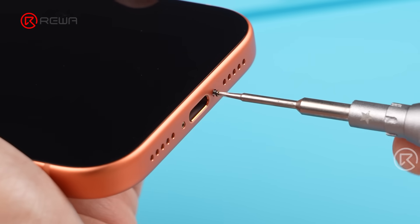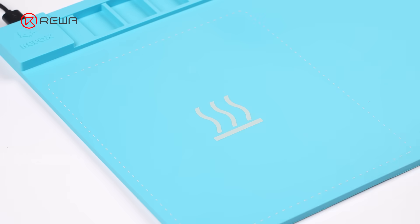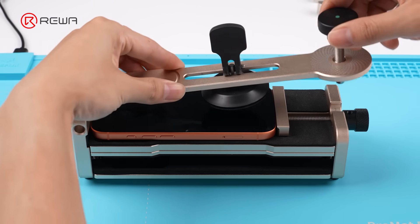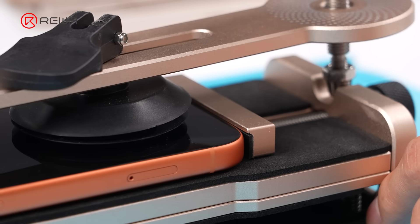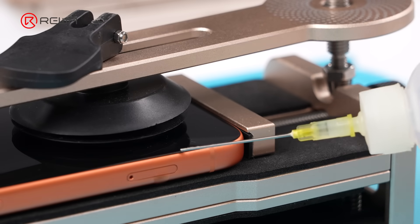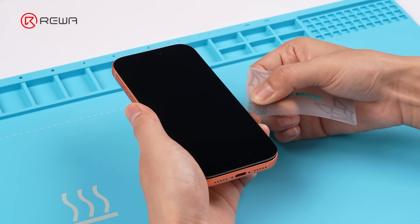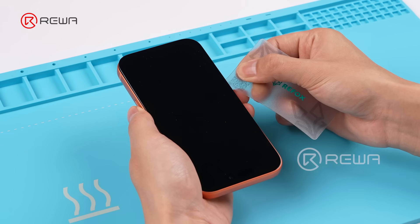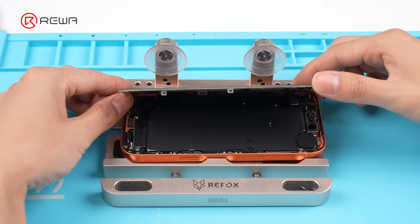Remove the pentalobe screws at the bottom. Heat the screen to soften the adhesive. Use an opening tool with suction cup to create a gap, apply some alcohol. Use an opening pick to slide along the edges of the iPhone, then open up the iPhone.